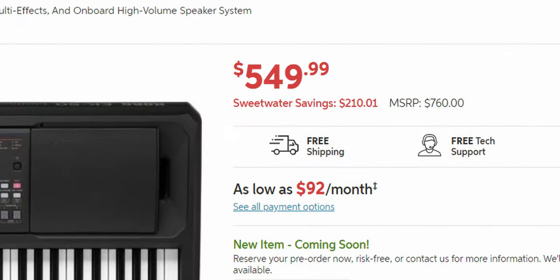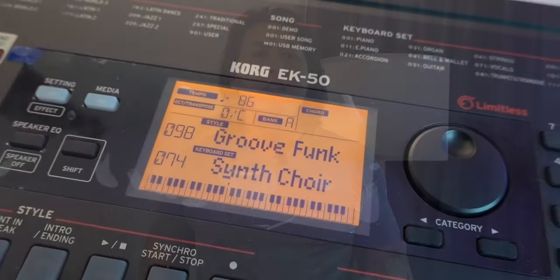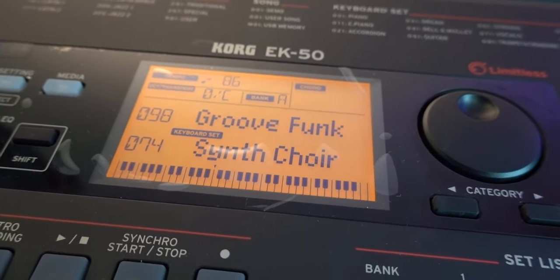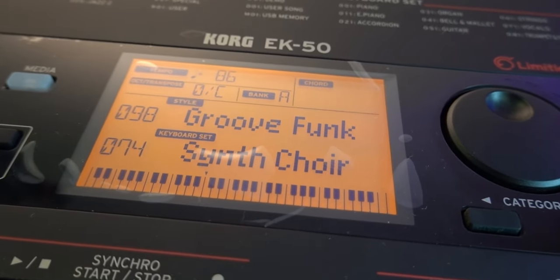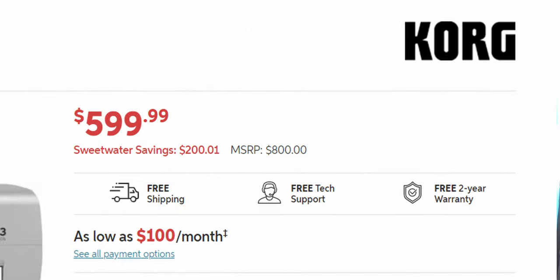The street price of the Cork EK50L is $549, which is $150 more than the Cork EK50 selling at $399. For that extra money, the Cork EK50L comes with some extras targeting a specific demographic. These extras make the internal presets of the Cork EK50L uncannily identical to the new Cork i3, which at $599 is just $50 more than the EK50L and $200 more than the EK50.